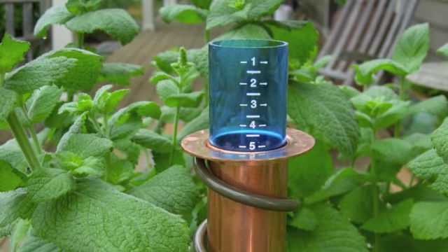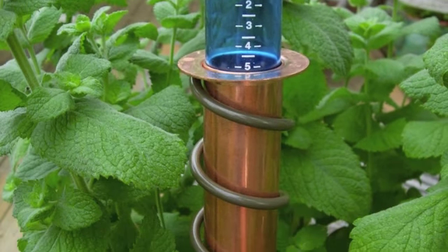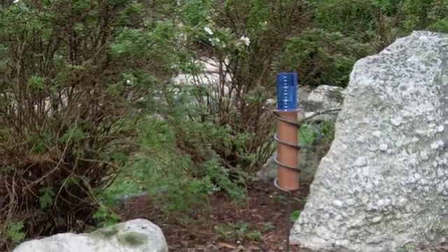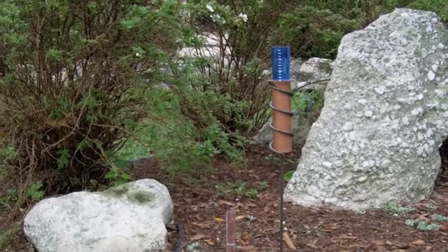The bright blue measurement tube is crisply marked and unbreakable. The water collection flute is solid copper and the steel mounting stake is powder coated for rust resistance. Unlike ground-mounted glass rain gauges, the world's coolest rain gauge is highly visible from across the yard or inside the house.